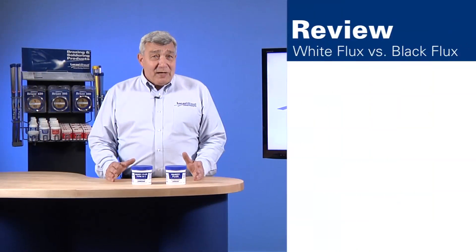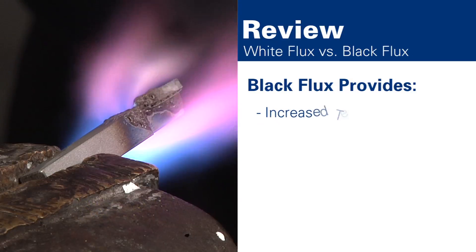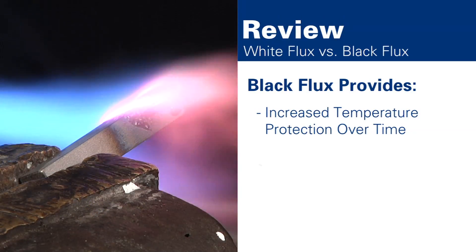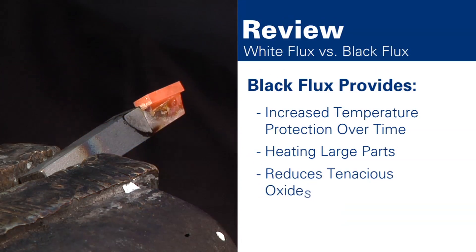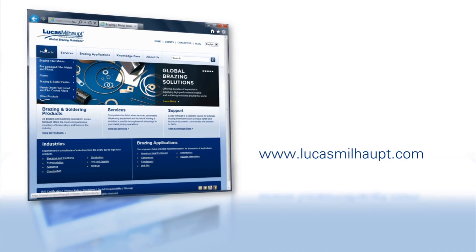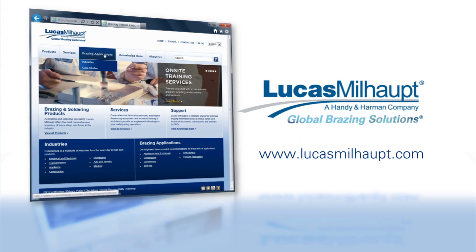These oxides must be prevented from forming for the brazing filler metal to bond to the surfaces, making a successful joint. To summarize, consider boron-modified black flux when you need increased temperature protection for a longer period of time, especially for large parts, and to reduce tenacious oxides of refractory elements. For more information, please visit our website or contact your Lucas Millhaupt representative. Thank you.